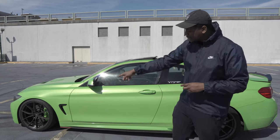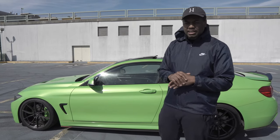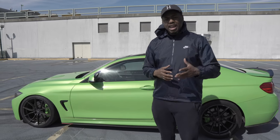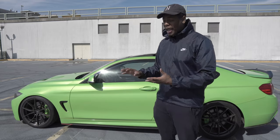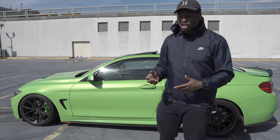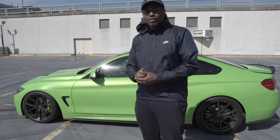You guys can see I also did the calipers now. I've been getting feedback from you guys — a guy named Manolo from Empire told me he had it done and it worked out well. I don't know how it would hold up, to be honest with you, but I got them done. They're on the car, they are matching the Autoflex. I will document that later and let you guys know if it's cracking, chipping, or peeling when I get the brakes changed.